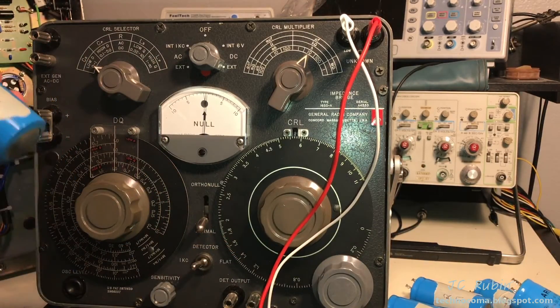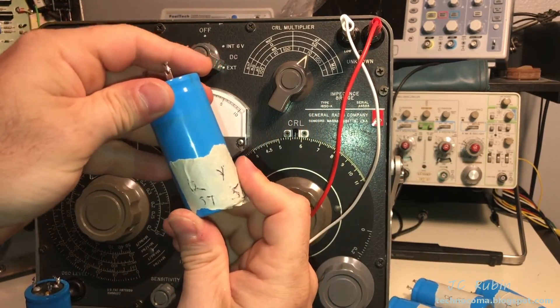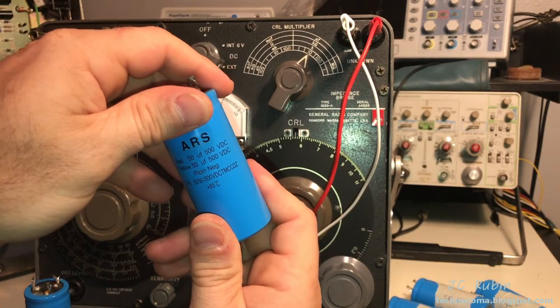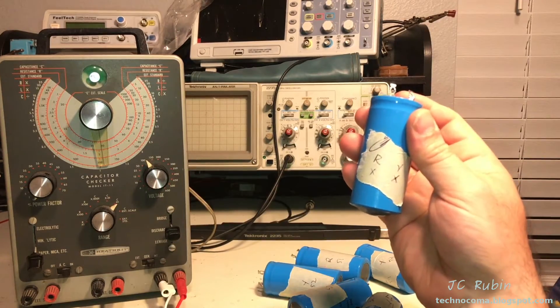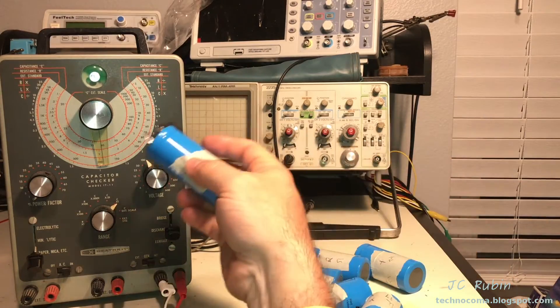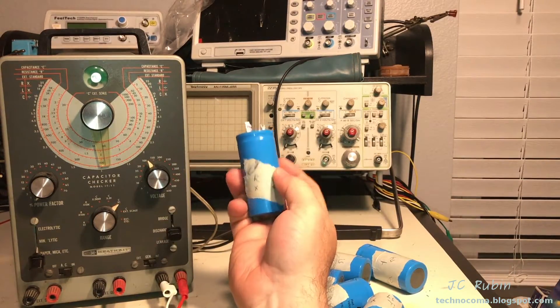With the exception of the one that's completely dead, all these ones show a good capacitance reading. What I want to see is how they do in terms of performance when we start running DC voltage through them - where they leak down. I'm going to test these and annotate what the leak-down voltage was and what setting it failed at.